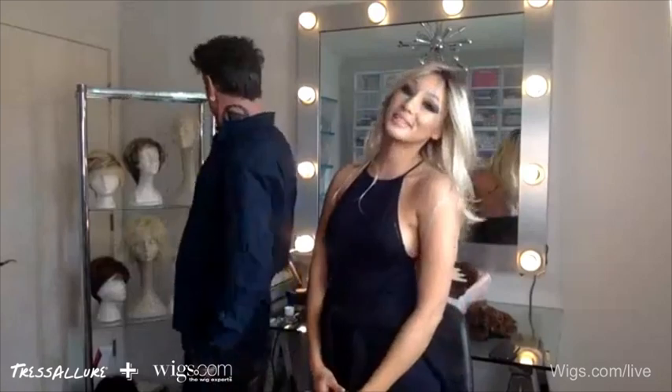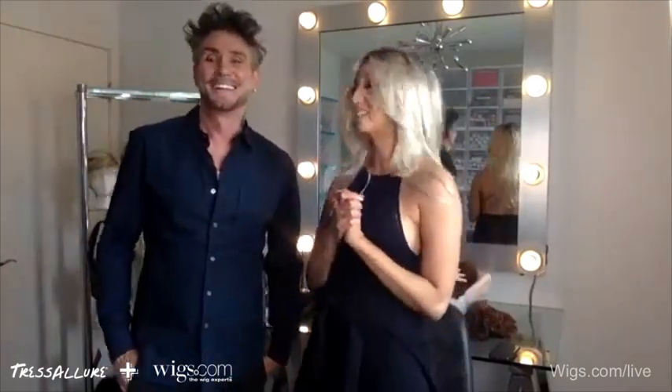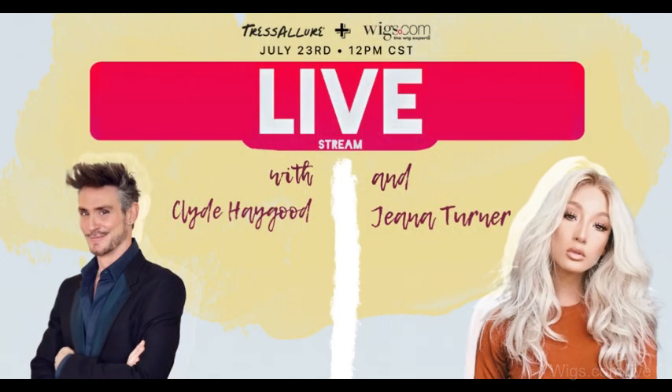It looks like our time is up. We've had a good time with you guys and hopefully we'll be back to show you some other styles — there's more to come. This was round one. Good to play with you guys — see you soon. Hope you learned something!